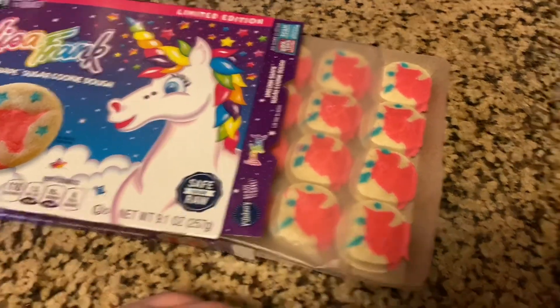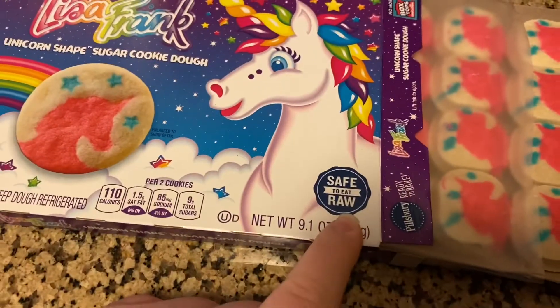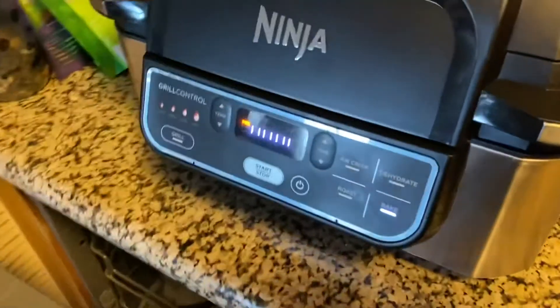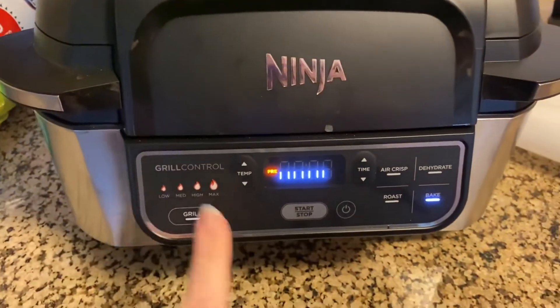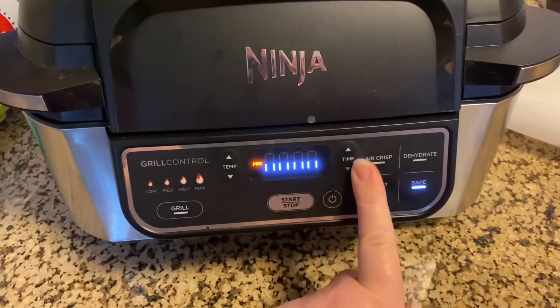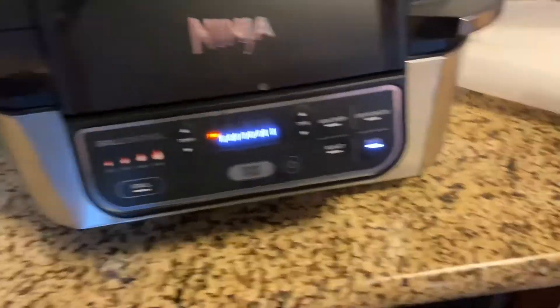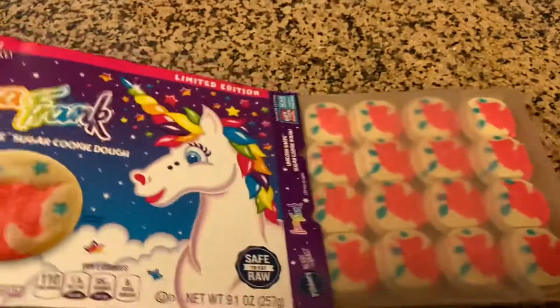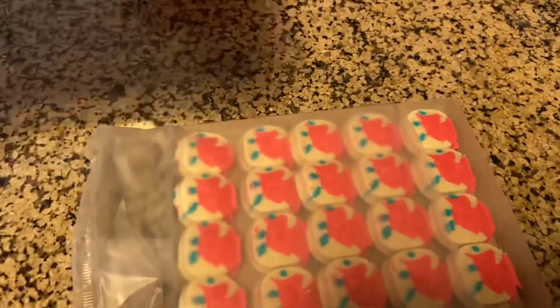This is what they look like. They do say they are safe to eat raw, and we're actually going to make them in my Ninja, because I have this Ninja here — it can grill, air crisp, bake, roast, and dehydrate. So we're going to bake it, because I'm living in a hotel as a travel nurse, and we don't have an actual oven, so I'm excited to have this.